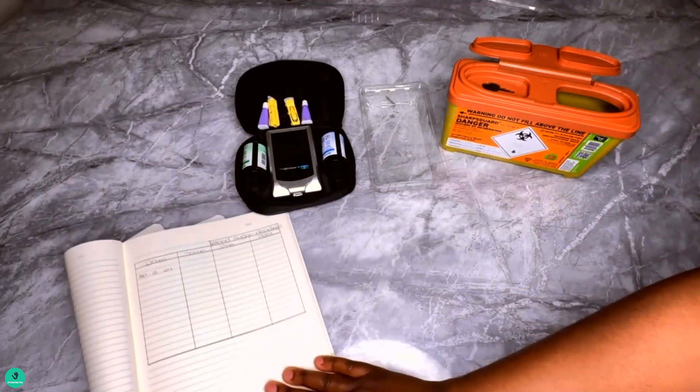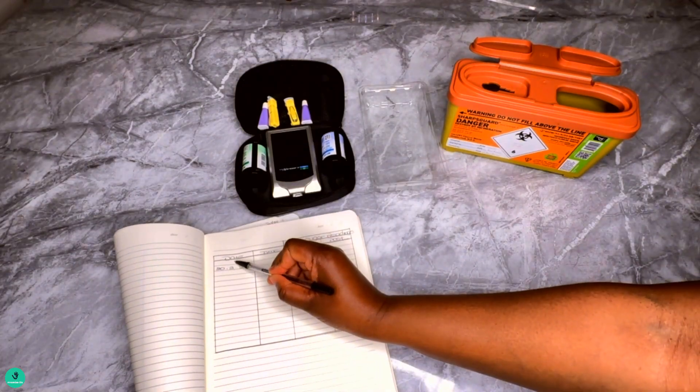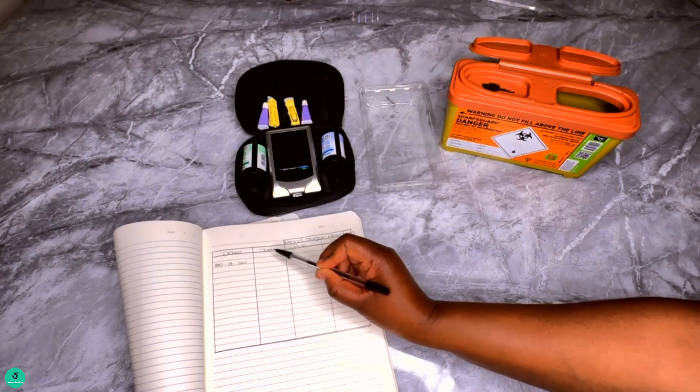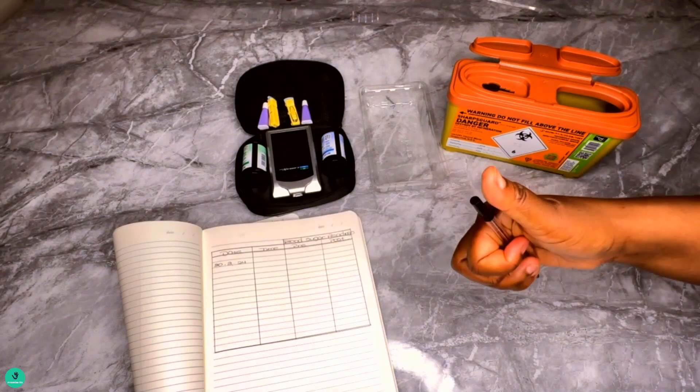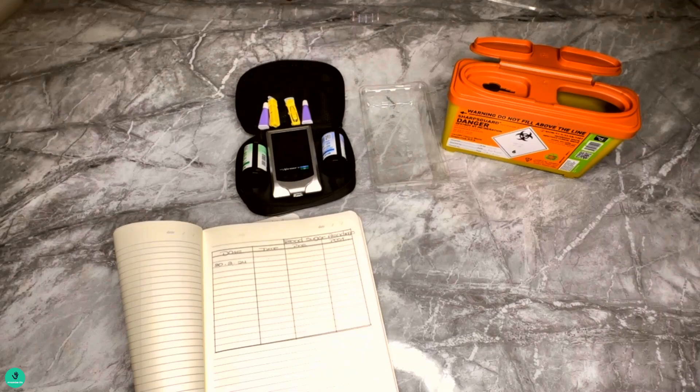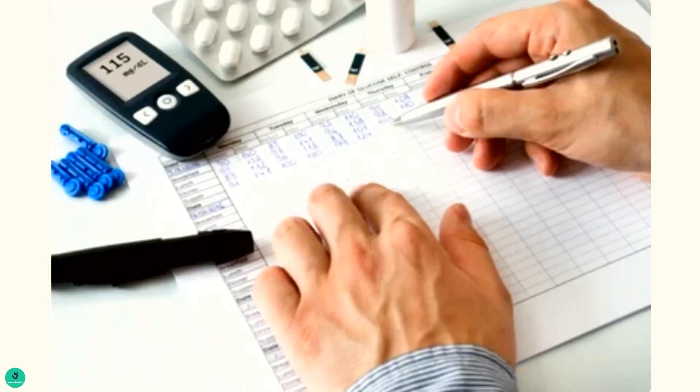Number ten: record the results in a monitoring diary or your notebook. It's best practice to include the date, the time, and the blood sugar readings — that's pre and post. Pre means before breakfast, before lunch, or before dinner, and post means after you've had something to eat.